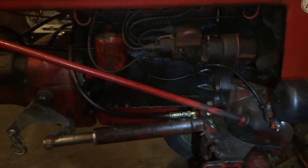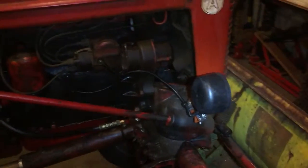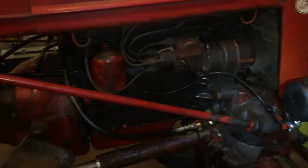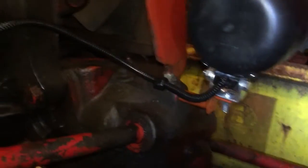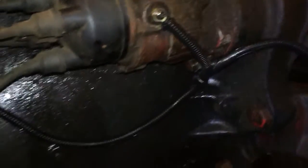Well, here we are — we've got everything all the wires routed, hooked up, greased up, loomed up, and taped up. We'll start here: clamp in there, clamp there, ground wires hooked up and routes along.